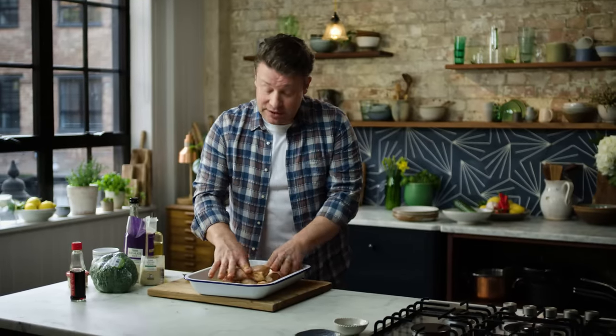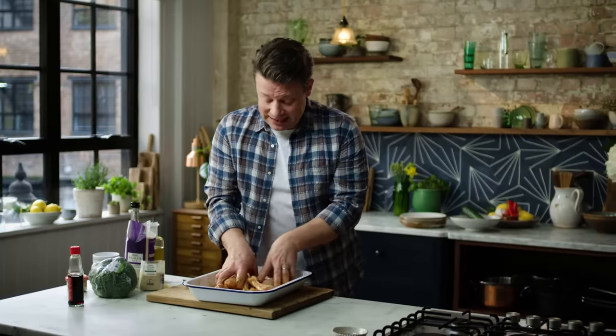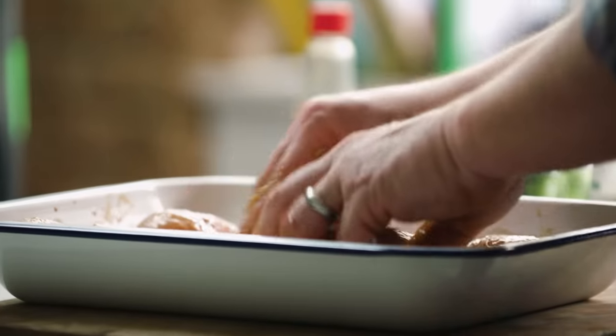Ideally you would do this the day before. If you leave it in the fridge overnight, all of that flavour goes deep into the chicken. But you can also do this straight away and cook straight away if you're busy, so don't stress it.